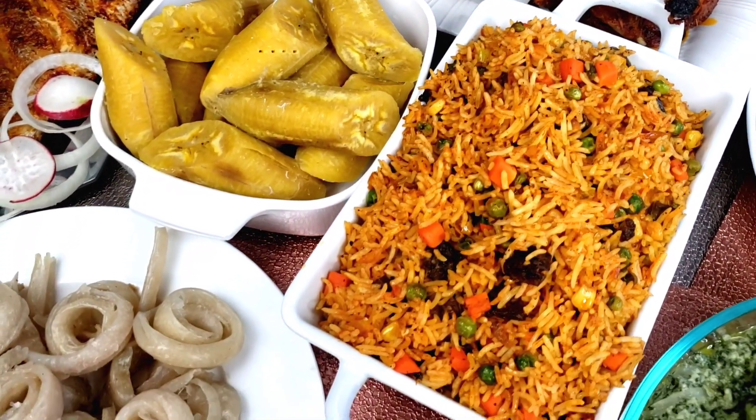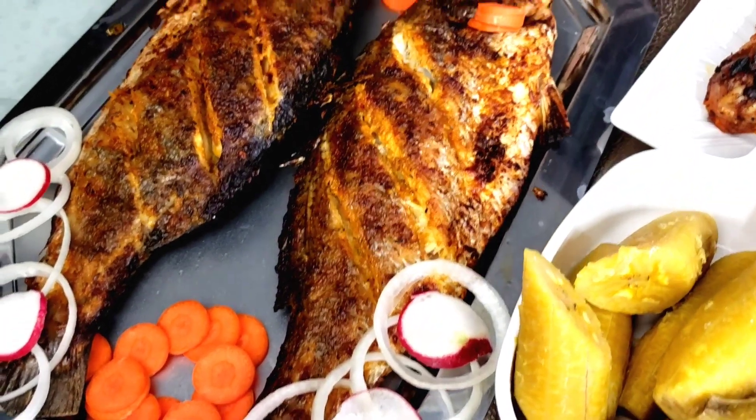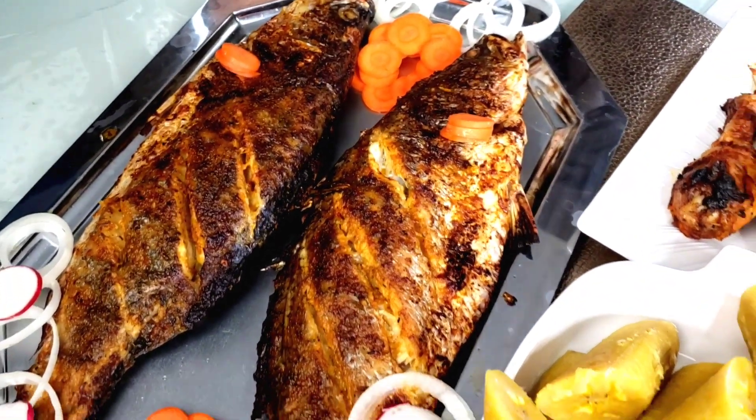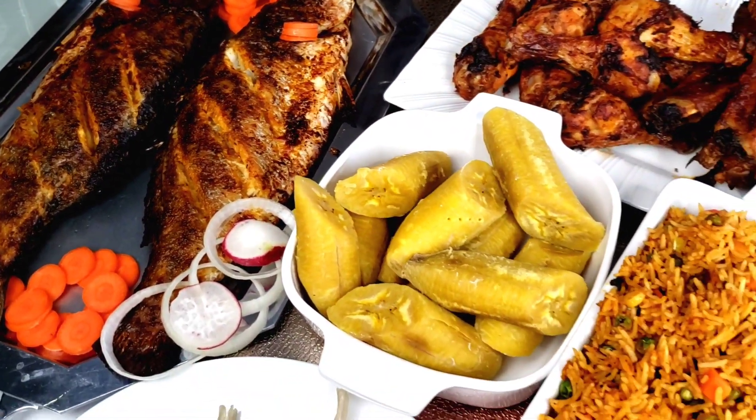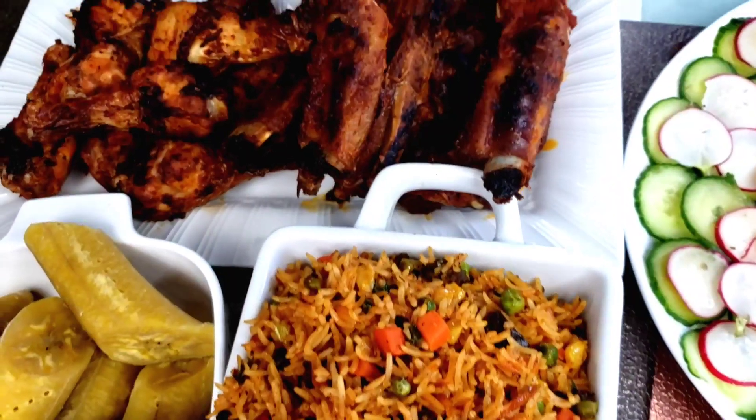The table is ready for everyone to sit in and eat. Let me know in the comment section how you enjoyed your Christmas — what did you cook, what did you do? Let me know. And now, this is the time to serve!